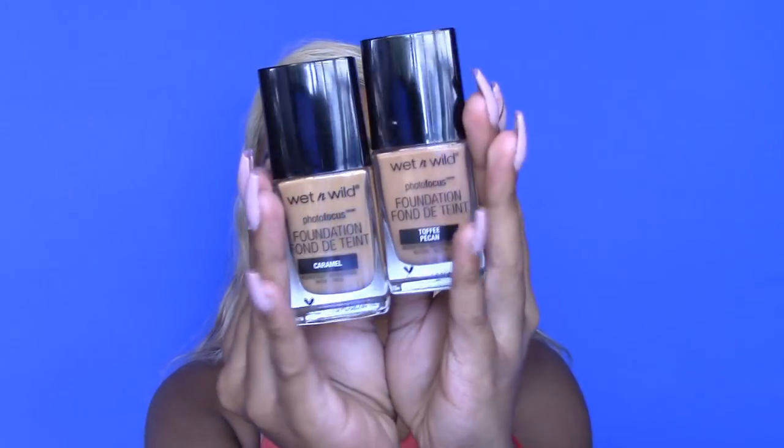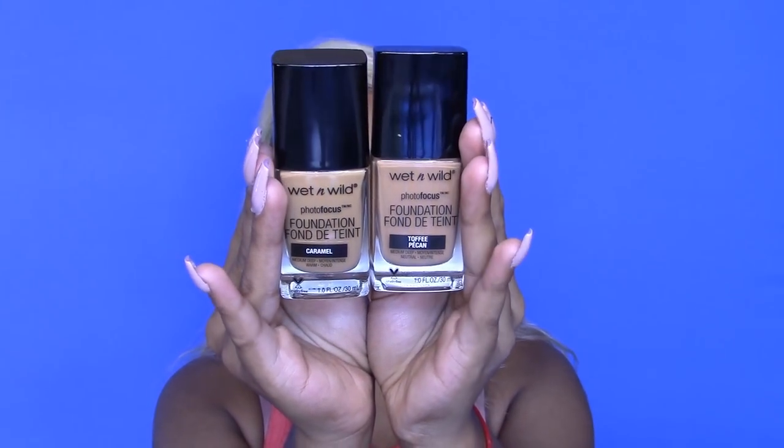I specifically haven't had any issues with flashback with the concealer, so I don't think I'm going to have any issues with the foundation either. I'm actually getting ready to go out today, so I figured I'd sit down with you guys and do this review. I picked up two shades — toffee and caramel. Toffee is a more neutral shade and caramel is a bit more on the yellow undertone side.